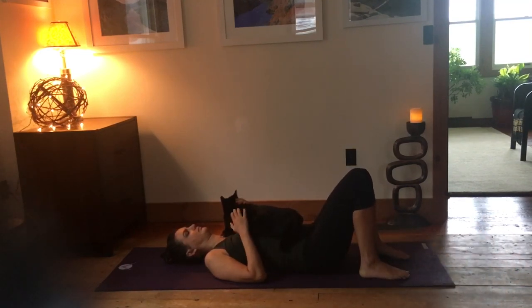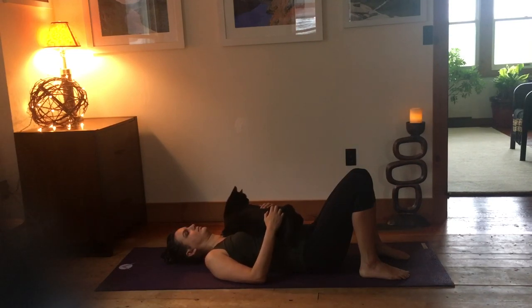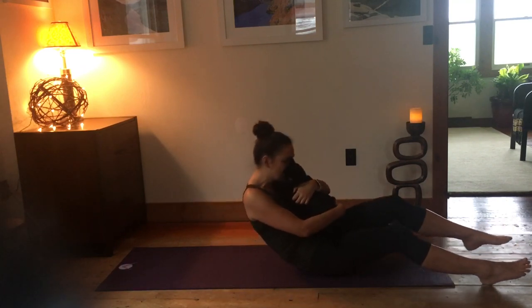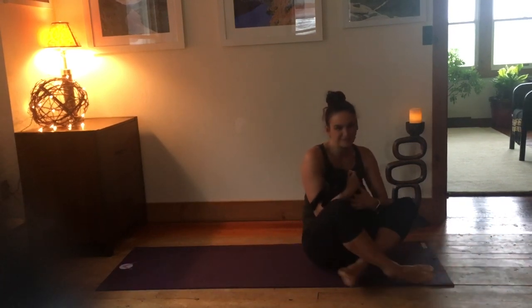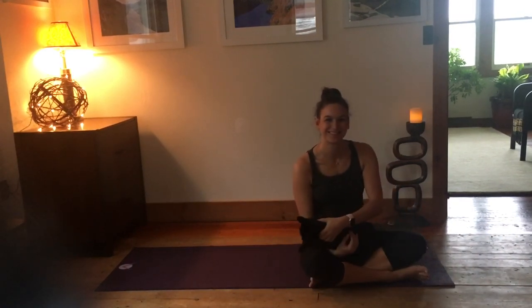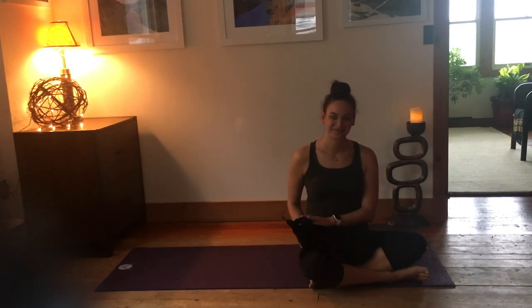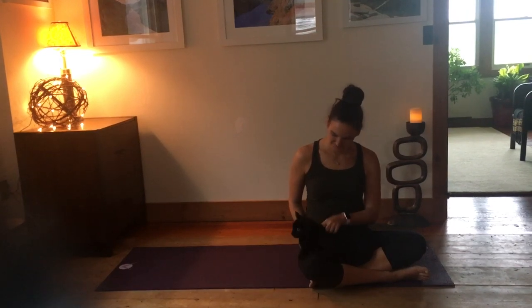Slowly start to bring some movement back to the body. Rock the head from side to side. Bring the knees in towards the chest, and rock to your side, taking a couple of breaths on the side before coming up. Thank you for practicing with me today, and I'll see you next time.